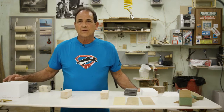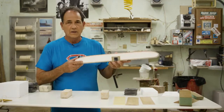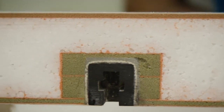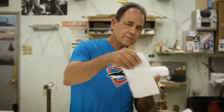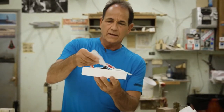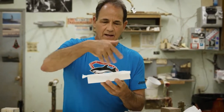My boards are what's called sandwich construction, and here's a cross section of what my boards are built like. This is the EPS foam, or what most people call styrofoam. Say this is the board — we take a piece of fiberglass, lay it on the whole board, mix up epoxy resin, and saturate it.